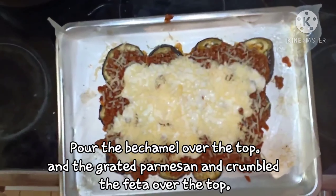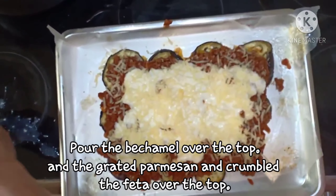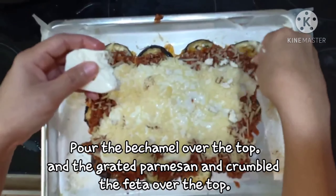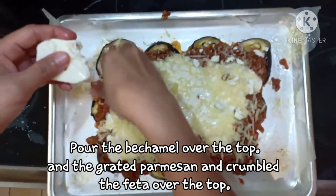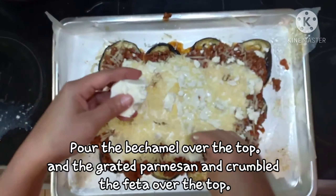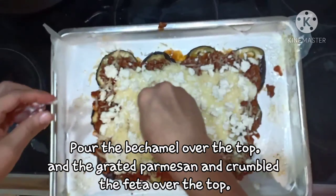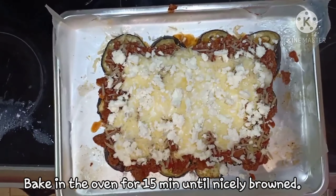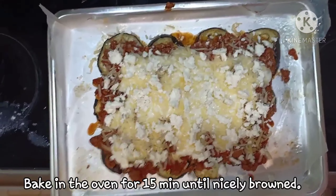Itong ating lutong ngayon is a Greek beef and eggplant. Greek pastitsio means pasta, ground beef sauce, and bechamel sauce. Ang ginamit ko, eggplant instead of pasta. Origin from Greek food — pastitsio.